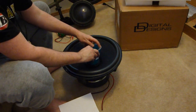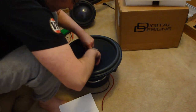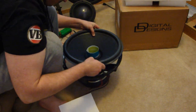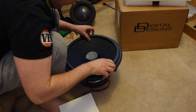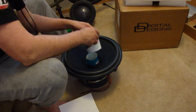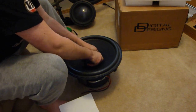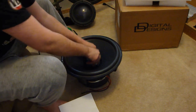This eliminates the chances of the coil or the former rubbing on the motor assembly. Take your time and experiment with different thicknesses of paper. The final fit should be very tight. As you can see, this is loose. Now we add the second shim, which will make a nice tight fit. This will guarantee an aligned subwoofer when we're complete.